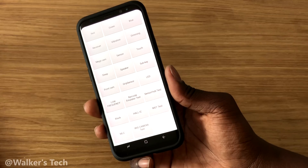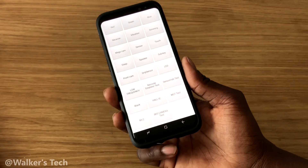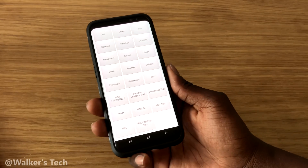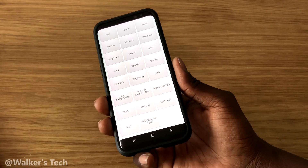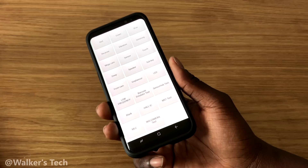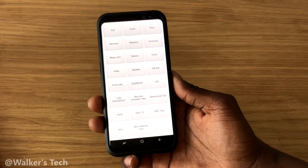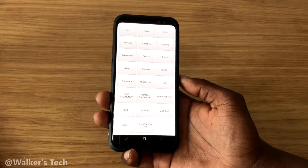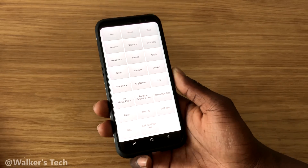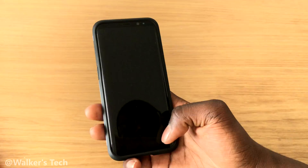If you have time, try the code, go through these settings, and make sure everything's working fine. If anything isn't working and this is a brand new phone, you could actually send it back for warranty repairs, or get it exchanged or replaced. So this is just a good little test tool to make sure all the features on your phone are working as intended.